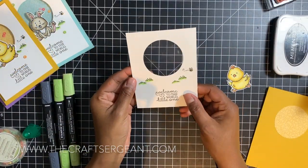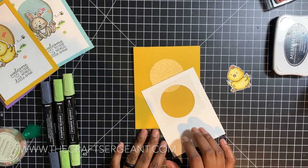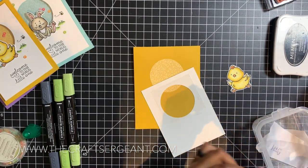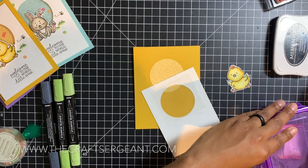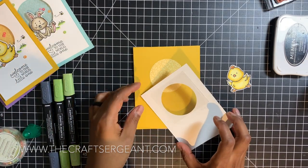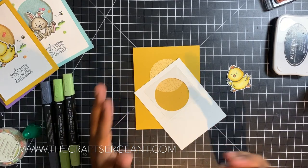Now we're going to assemble the card. I pull in my card base, flip over my frame, and take my embossing buddy to run it lightly over the window. That way my sequins don't catch static and stick to the acetate — sometimes with shaker cards they cling to the window from static electricity instead of shaking around. The embossing buddy powder prevents that.